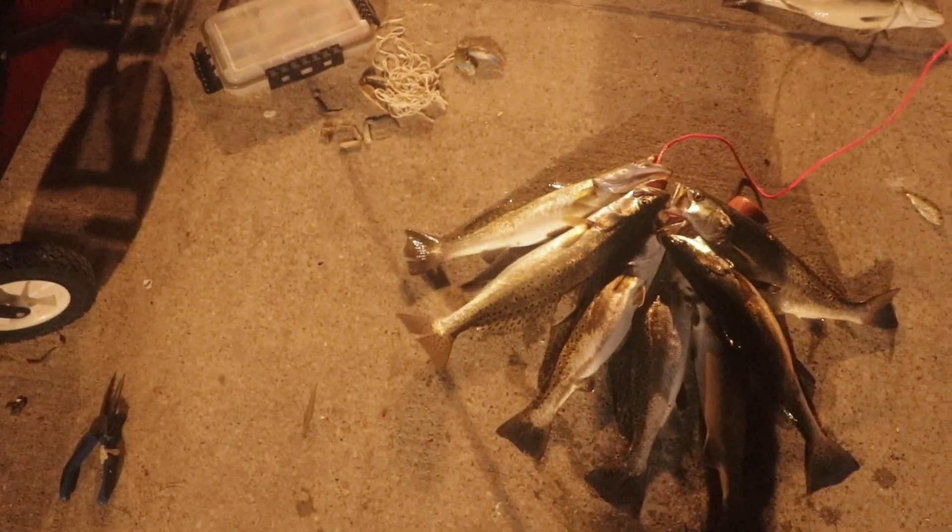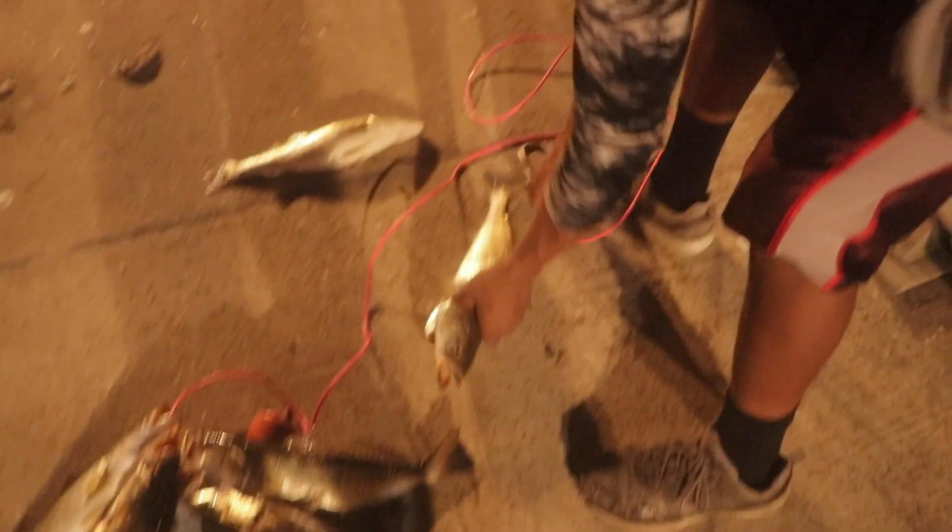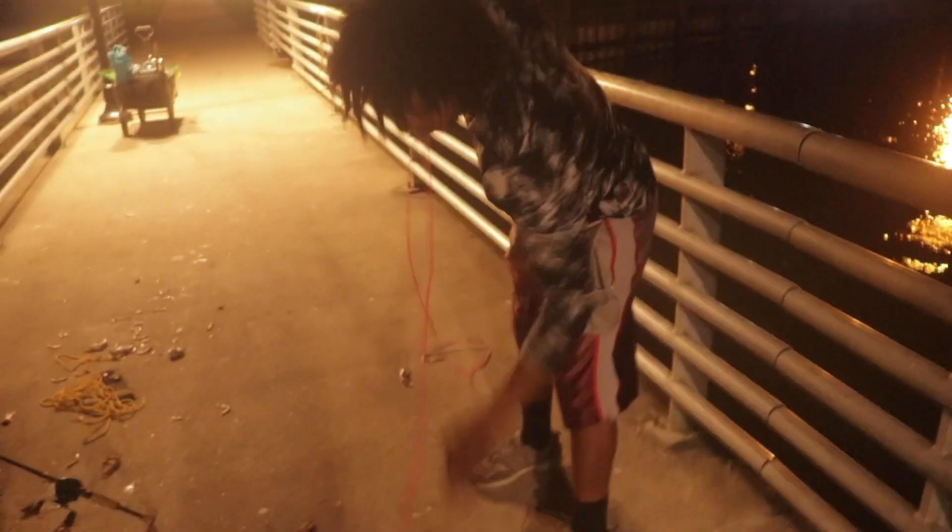Nice little frenzy right there! We went from zero to hero real quick. We need one more — for real, just one more. He's all studs, bro. Philip's going to keep his too, so we're going to try to catch 15. We already got 10 — let's see if we can do it.